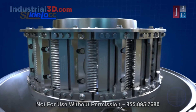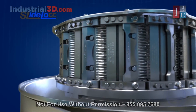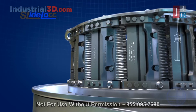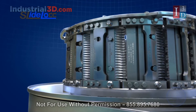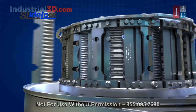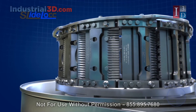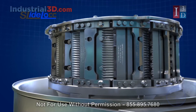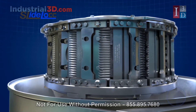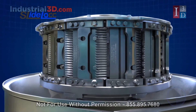Urschel also offers the patented Slide-Lock Head. To change knives on a Slide-Lock Head, first a user must loosen two screws, then swing the support bar forward, slide the knife and clamp out, replace the knife with the clamp, and swing the support bar back into place. Finally, simply tighten the two screws.